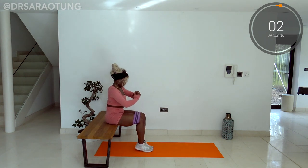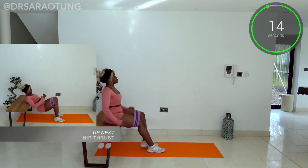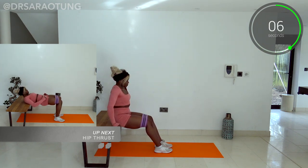Keep going — and relax. Well done, smashed it! Then we're going to do some hip thrusts. Such an effective movement for building up the glutes.